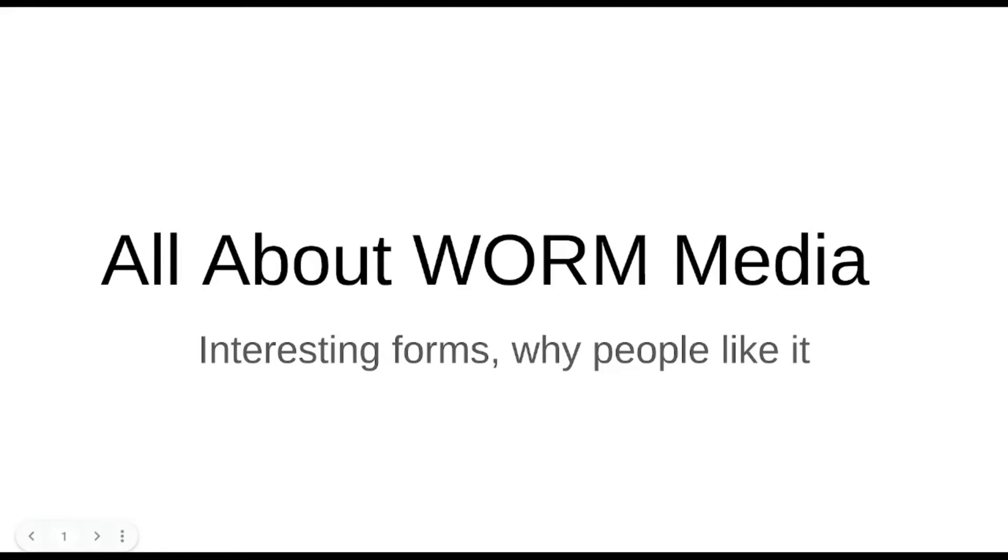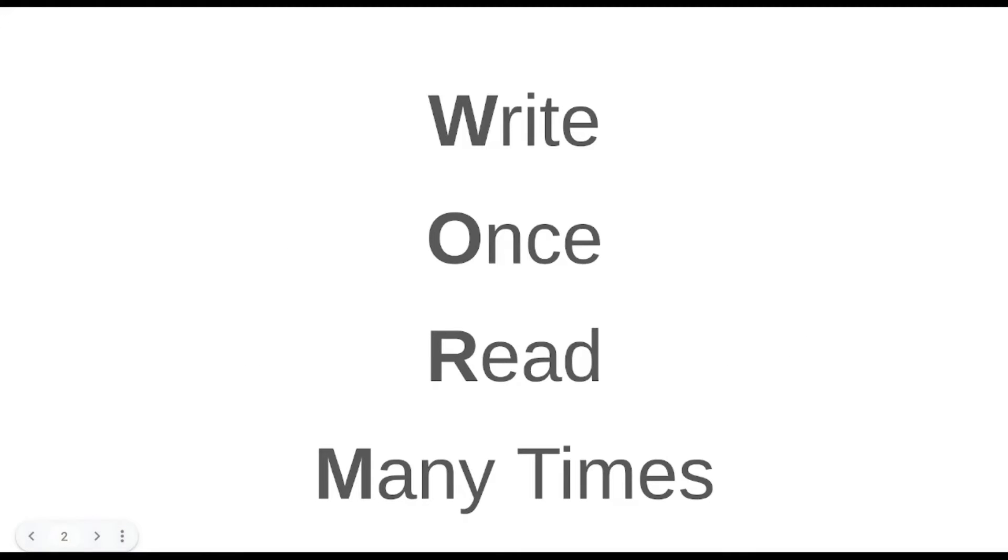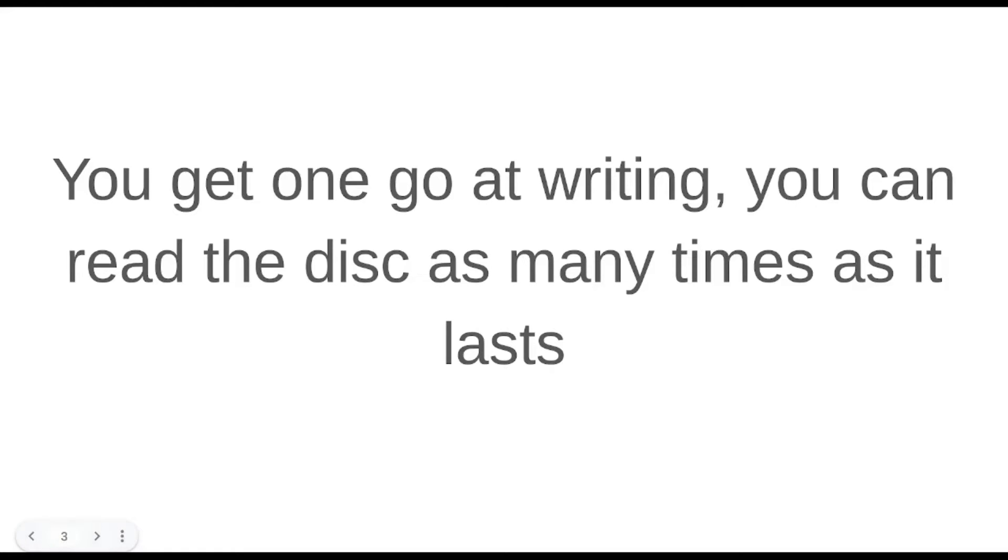Recently, one of the content ideas I went on last week while I was archiving my data was to do with WORM media. WORM is, as those who've clicked in probably know already, write once, read many times. I've done a lot of videos about writing onto the MDISC or using the MDISC and archival media for backup and archives.